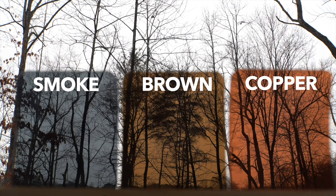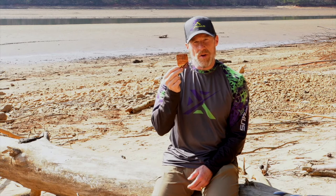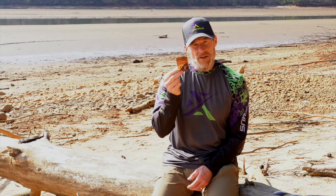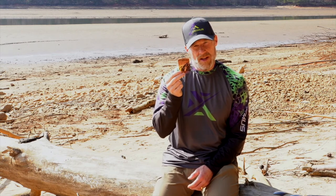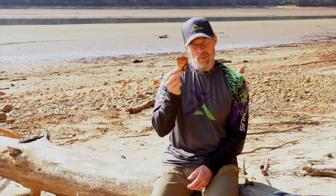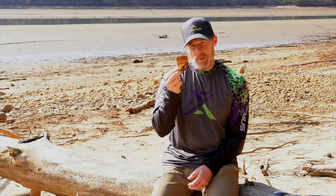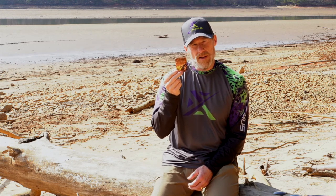Next we have the copper color lens. This is a lighter lens — it's going to pull in a little bit more light so it's going to be brighter. This works great on moderate to low light condition days. This one also has improved depth perception and improved contrast, so you're going to see things a little bit better with the copper color lens. Make sure you choose the color that suits the conditions you'll be wearing your sunglasses in.